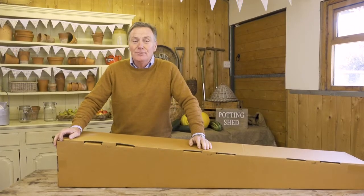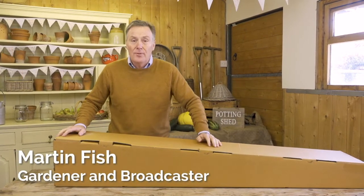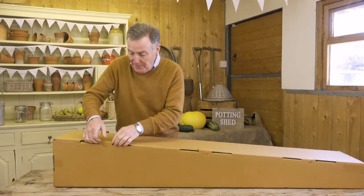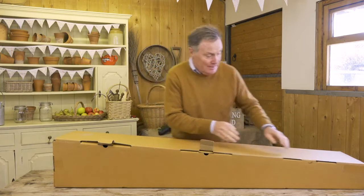Hello, this is the Cobra GT 260C grass trimmer, and this is how it arrives in a long cardboard box. I'm going to unpackage everything, get it all out, and show you how easy it is to put together ready to use in the garden.